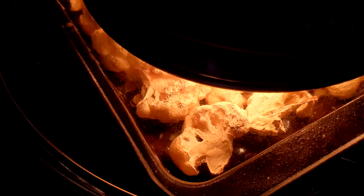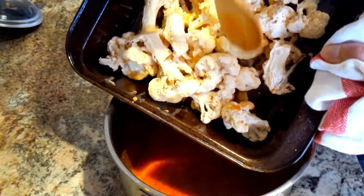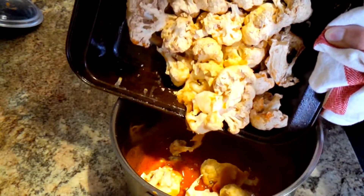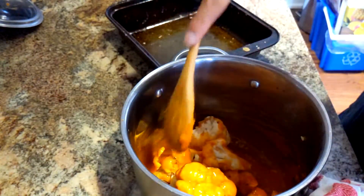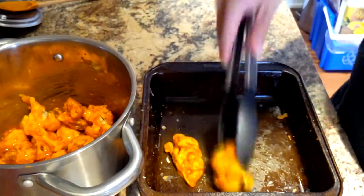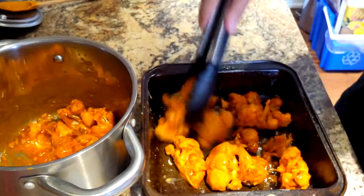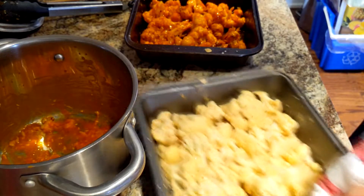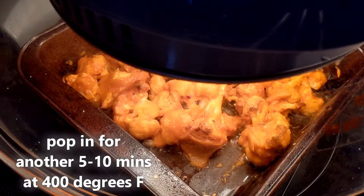Looks like the top layer is getting cooked. Now that our sauce is done we take that out and we're just gonna pop our cauliflower into our sauce, mixing and making sure that the cauliflower is nice and coated, and then we're just gonna pop that back into the air fryer for about another 10 minutes. I noticed the bottom layer wasn't cooking so I just added in the top layer and we'll let that cook again.